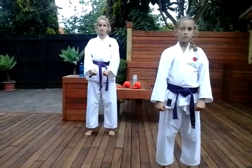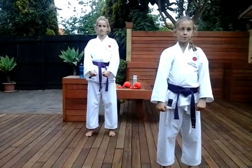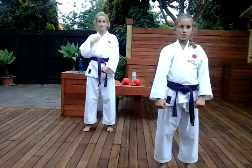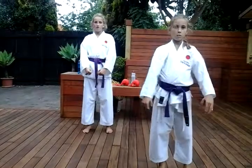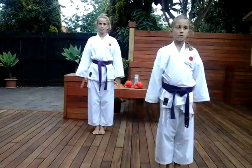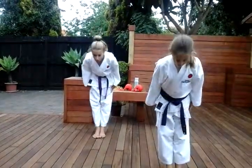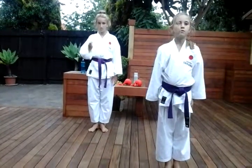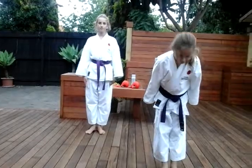Okay, we're going to do Teki Shodan again. I'll count. Concentrate. Okay, Teki Shodan.